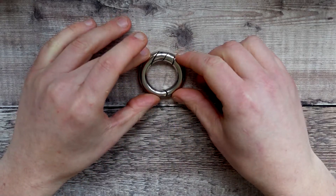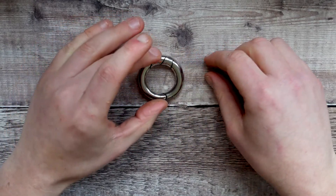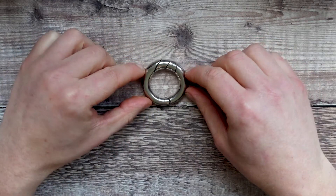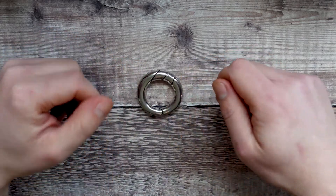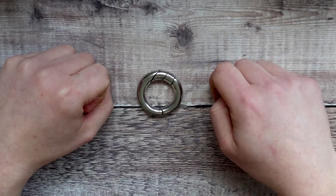So that's the Hanayama Loop Puzzle. I think this is possibly one of the only puzzles that I could do one-handed. Quite a nice, easy puzzle to get started with, but it's still fun and it's quite satisfying to get that mechanism back and get it connected together again.